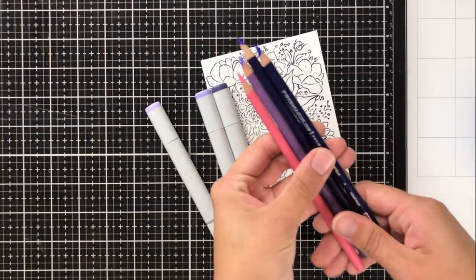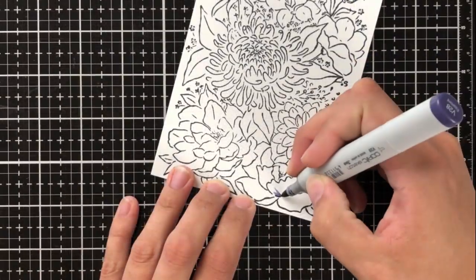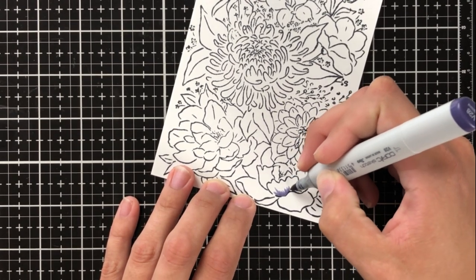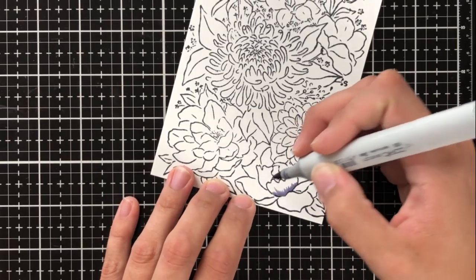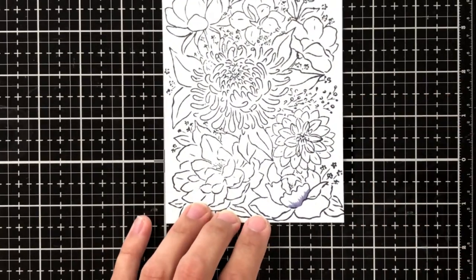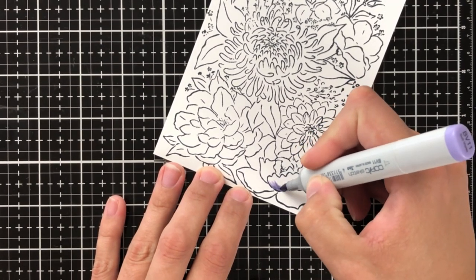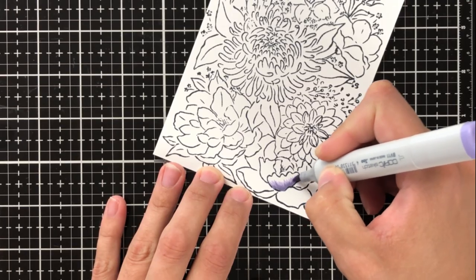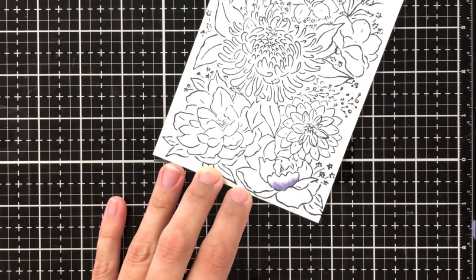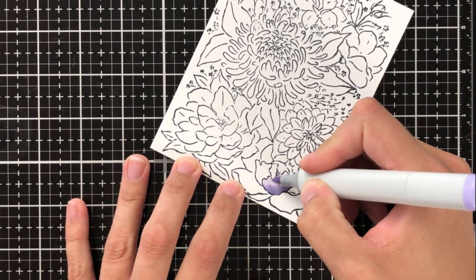I've used Memento Tuxedo Black ink because I'm going to be using some Copics as well as Prismacolor colored pencils, and Memento Tuxedo Black — or any Memento ink really — works well with alcohol-based markers in that the alcohol in the markers doesn't make the ink run. I'm using my Copic markers to lay down my base color, and the colors I'm using are V28, BV11, and BV00.